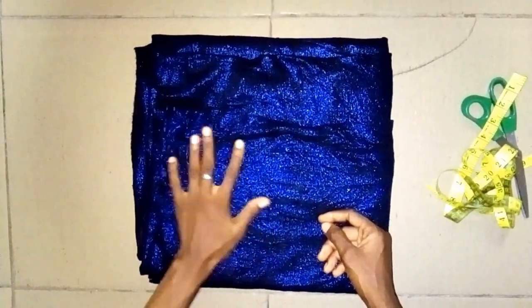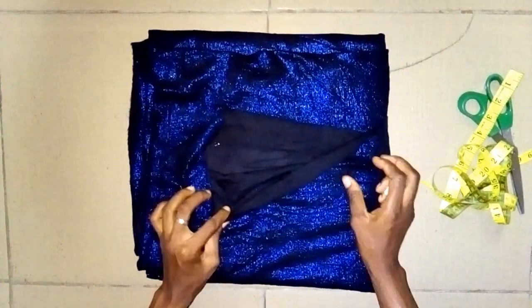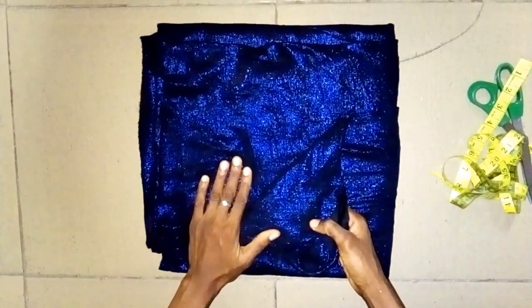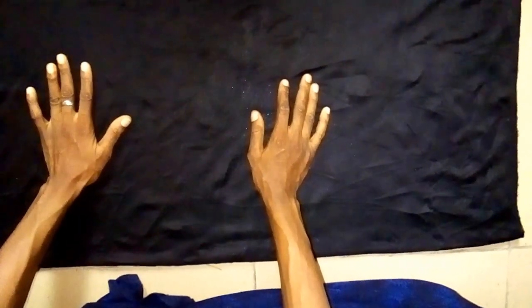I'm using 3 yards of this stretched fabric to cut it out, as you can see. The next thing I'm going to do now is to fold this into 4 places. This is now into 4 places, as you can see.